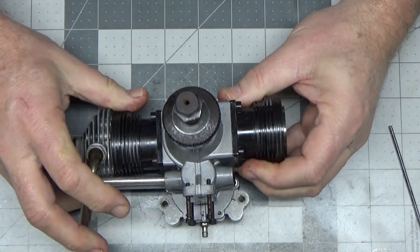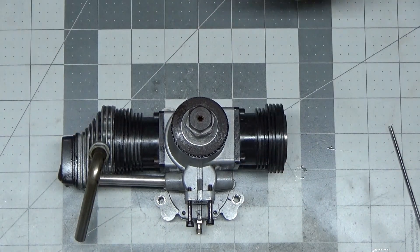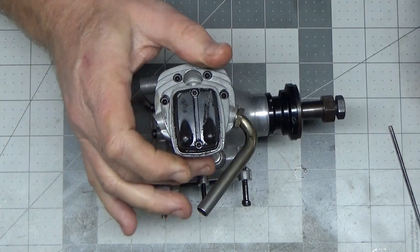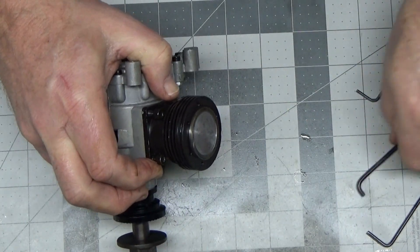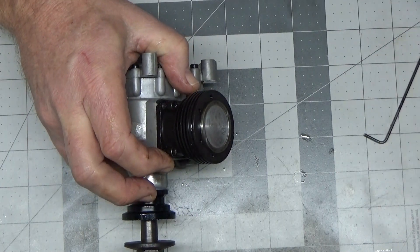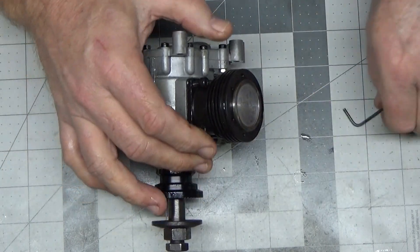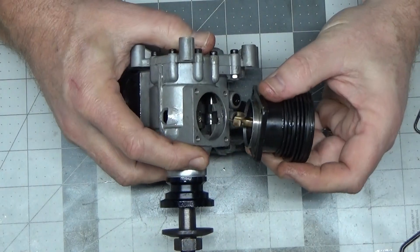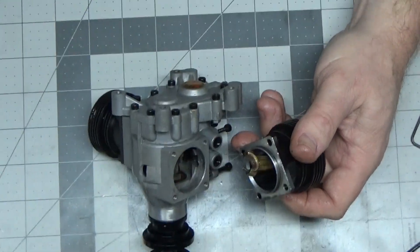I didn't expect valve or piston damage, and I'm not seeing any — everything up here looks nice and good. Down below is where we're going to start to see some issues. I probably need to get both sides to the same point, and now we're getting to where things start getting pretty interesting — this is where we're gonna start seeing some damage.